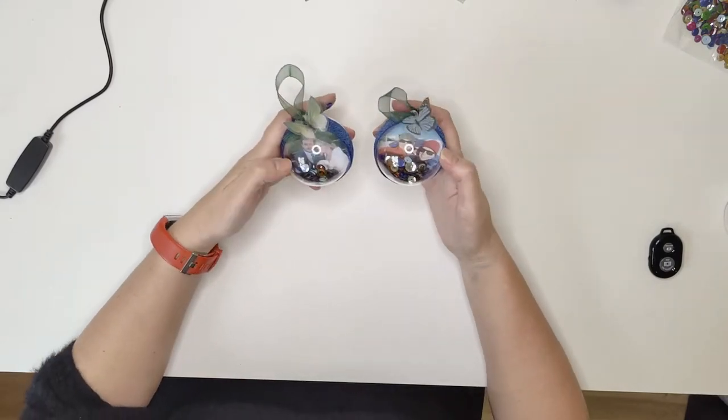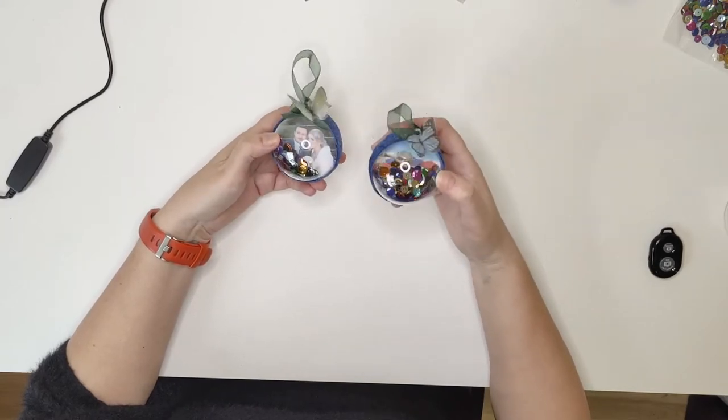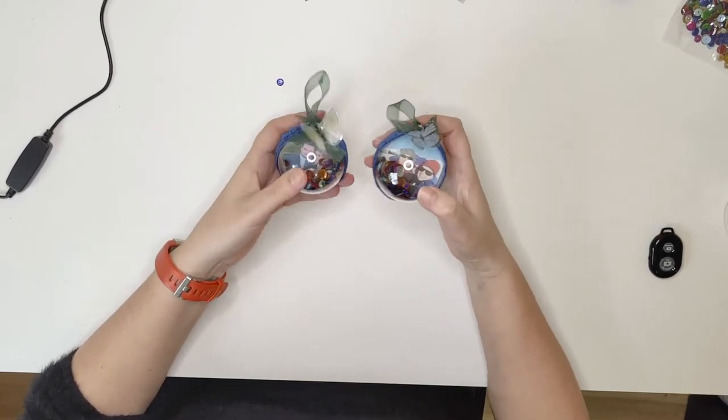Hi everyone, today I'm going to show you how to make these beautiful photo Christmas baubles to hang on your Christmas tree. They're lovely and sparkly and they just make a lovely little feature on your tree. Okay so let's get started.